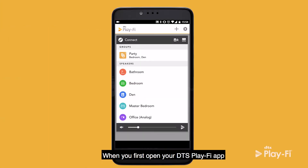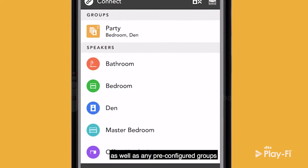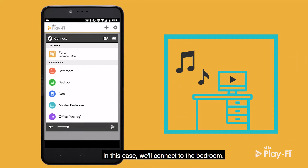When you first open your DTS PlayFi app, you're going to be greeted with all of the various PlayFi products that you've set up on your network, as well as any pre-configured groups that you set up beforehand. Let's begin by connecting. In this case, we'll connect to the bedroom.